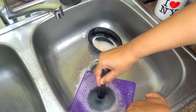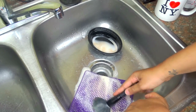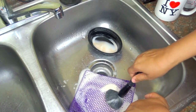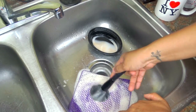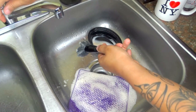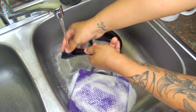Then I just swirled my brush on this pad — it was a dollar from At Home, in the kitchen section. I don't know exactly what it is, but it was a dollar and it works perfect. I just swirl it around, make sure I get all of that makeup out. I usually stop when the soap suds turn white, because that's when I know it's all out.